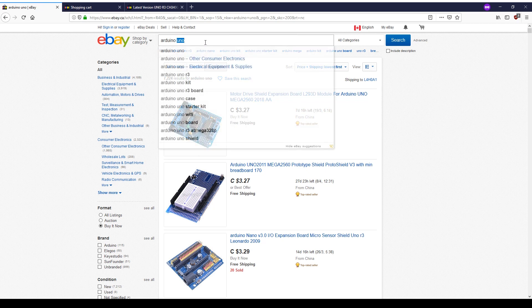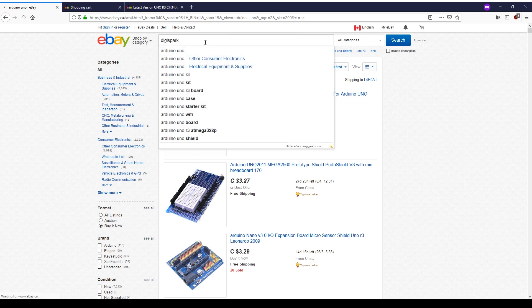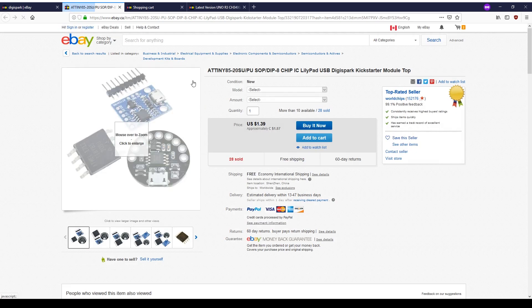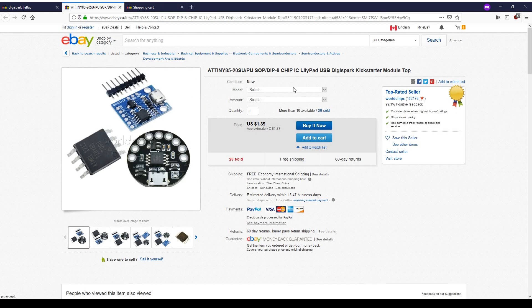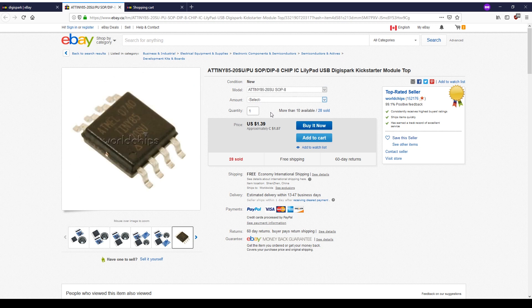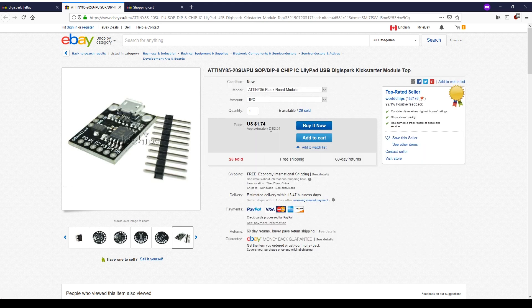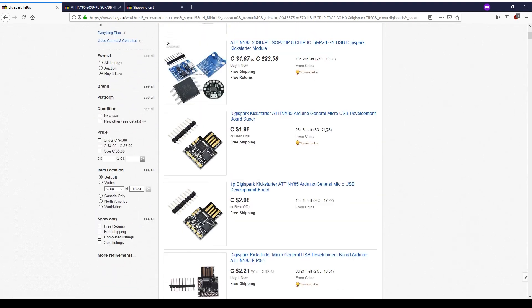Let's try the DigiSpark. Type in DigiSpark and hit OK. Again, Buy It Now and Price Plus Shipping Lowest First. So let's try this one here and see what they're trying to sell us. This is just the chip itself — one piece, $1.87 for the chip. That's not too bad. There's the whole board, and this is actually not bad — $2.34 each. I think we can get them cheaper, but we'll keep that open. These are pretty nice.